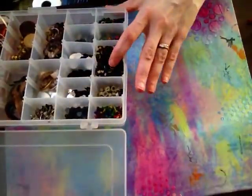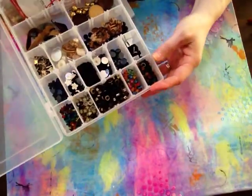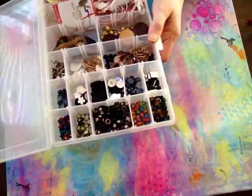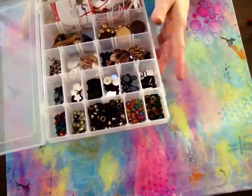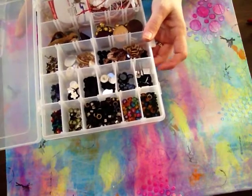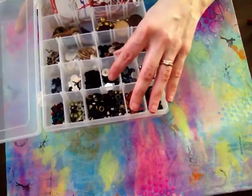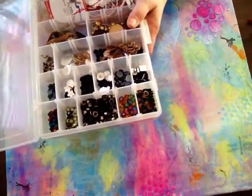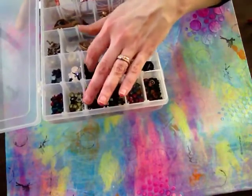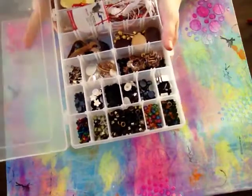Over here I separated the colors and all that. I don't go and get all the fancy things — I just go over to the fishing section and use those, because they're half the price. And then at the end of the season they mark them down. But it's good for a little storage and all that.